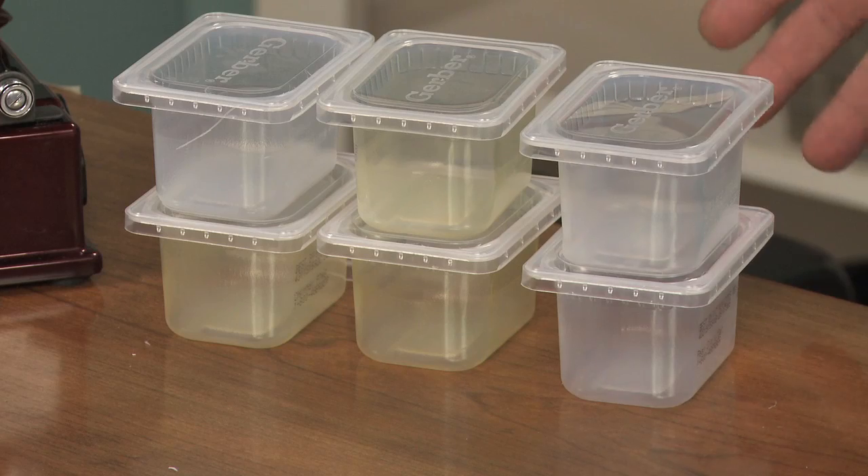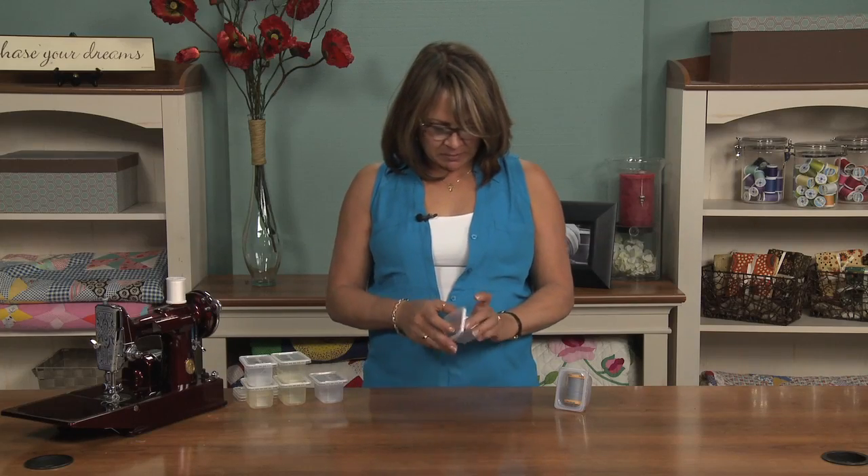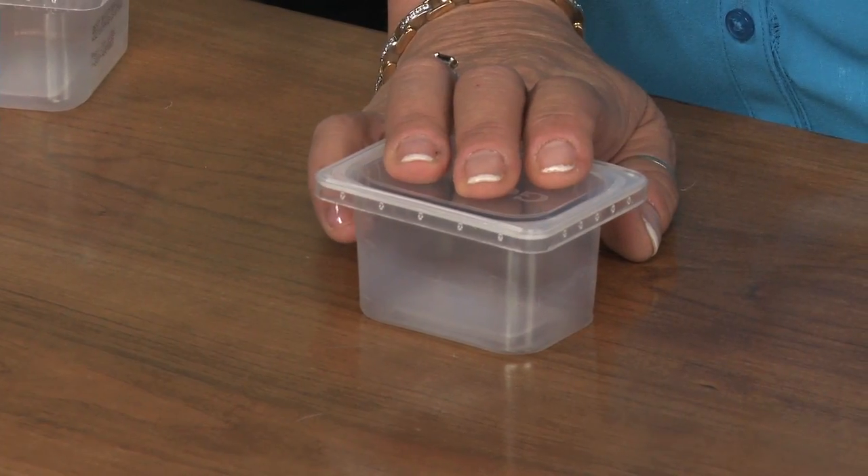Everybody knows a baby and has a baby in their life, and with babies come diapers, but they also come with baby food. This baby food now comes in these cool little containers, and we've had so many questions on how to properly store things.